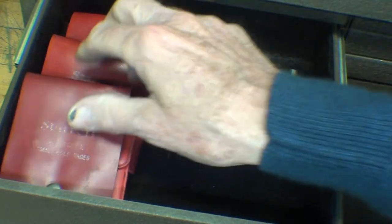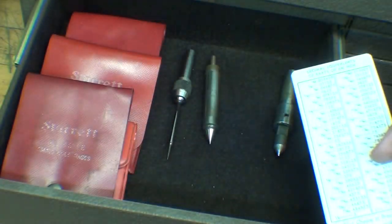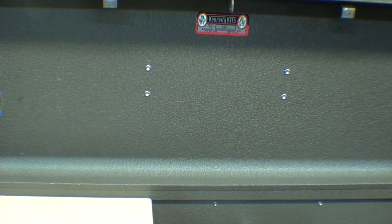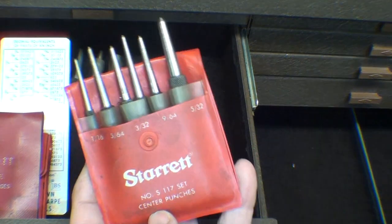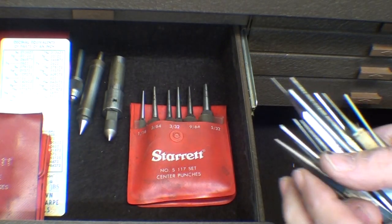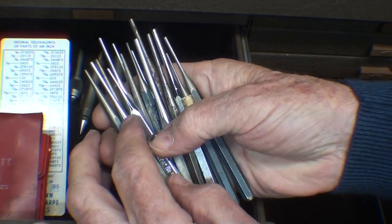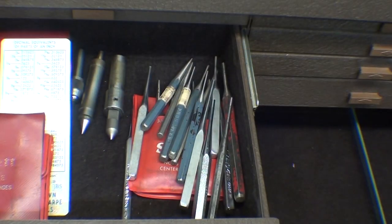Decimal equivalent charts are pretty handy to keep in one of the drawers. On the box lid, it's a handy place to put your charts and little booklets related to the trade. It's handy to have center punches in all the different sizes, and you cannot get enough pin punches in various sizes because you're going to ruin the little ones. The small ones are always mutilated at garage sales and auctions, but you need a lot of punches at any shop.